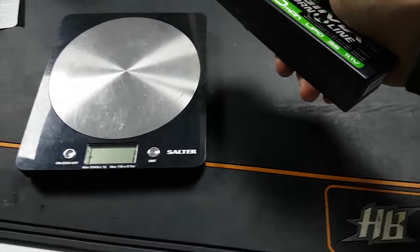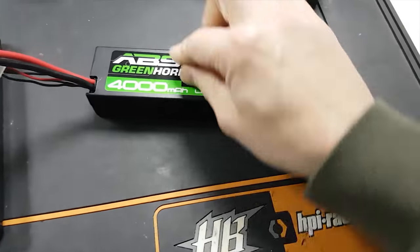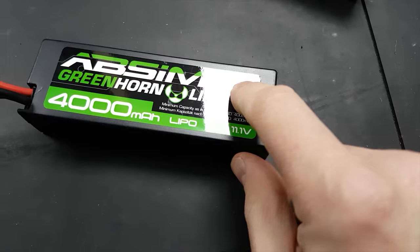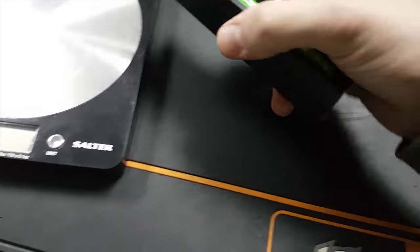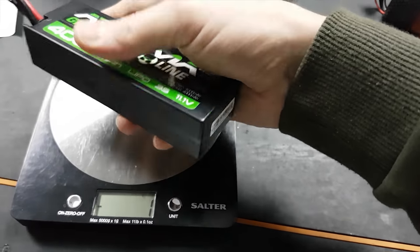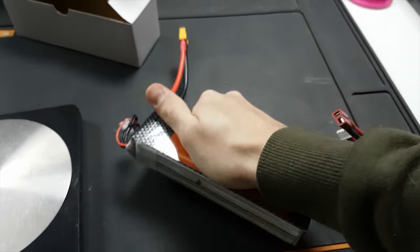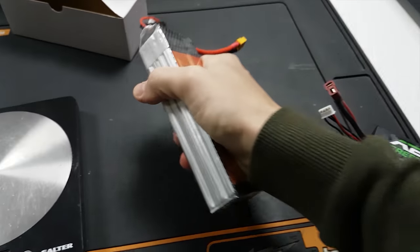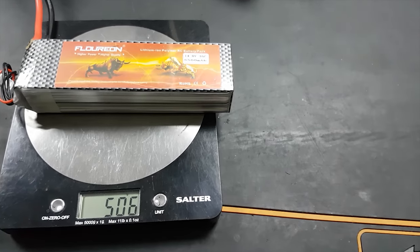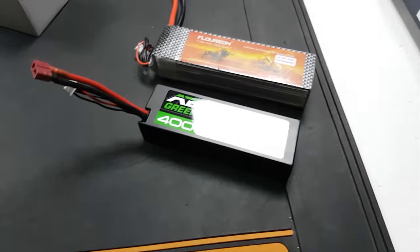They are really lightweight, guys. From previous experience, normally a lightweight pack tends to puff up really early, hasn't got much life and hasn't got much power. But looking at the specs they should be pretty good - they're 45C's, which is really good for something as cheap as these. The Flourions are really heavy, and normally I can tell a good pack when they're solid and have a bit of weight to them - they generally tend to stay flat and not puff up. That's the Flourion 4S for the X-Max, coming in at just over half a kilo.